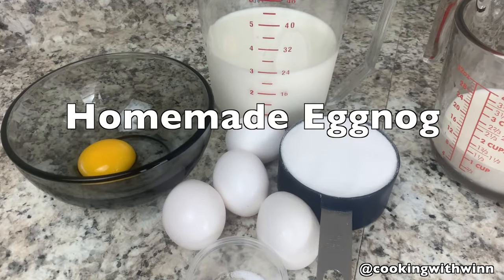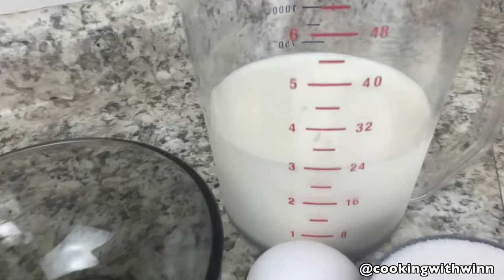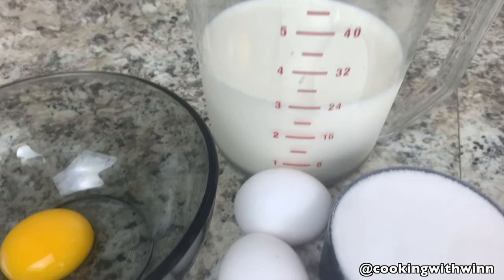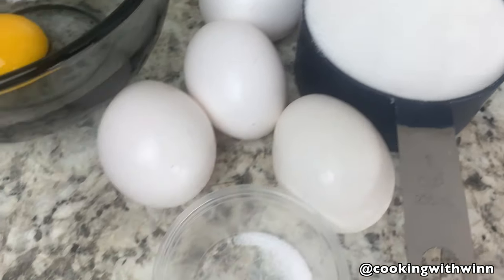For today's video I'll be showing you guys how to make homemade eggnog. For my homemade eggnog today I'll be using three cups of milk, one whole egg, four egg yolks, one cup of sugar, and a pinch of salt.